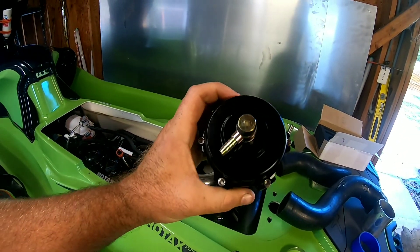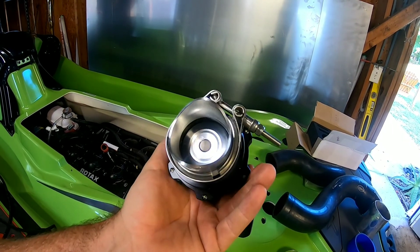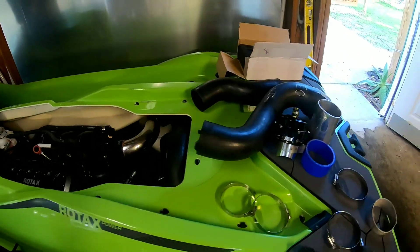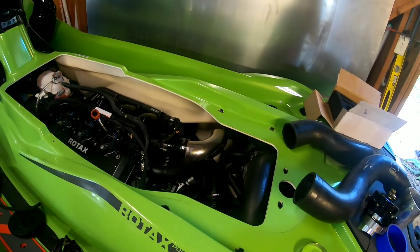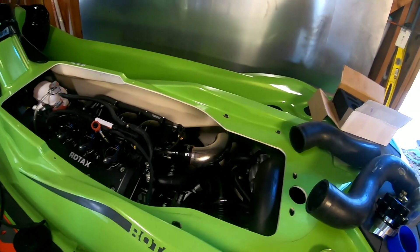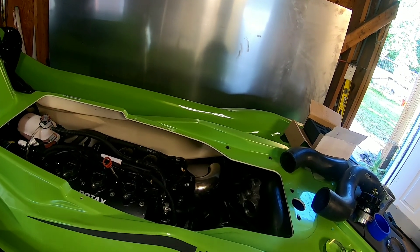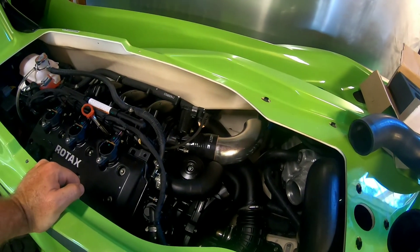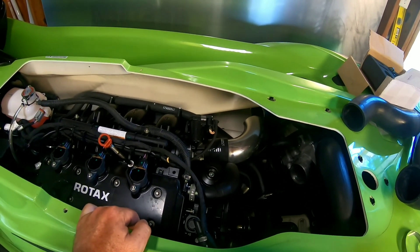Once that's done, I'll weld this nice eBay Tial knockoff — a real Tial was about $280, this eBay China one was $32. I do have a real one on my race car since it's turbocharged and the turbos take a beating without a good blow-off valve, so a quality one is a good investment there. But this Sea-Doo here wasn't even equipped with a blow-off valve, so it's not 100% necessary.